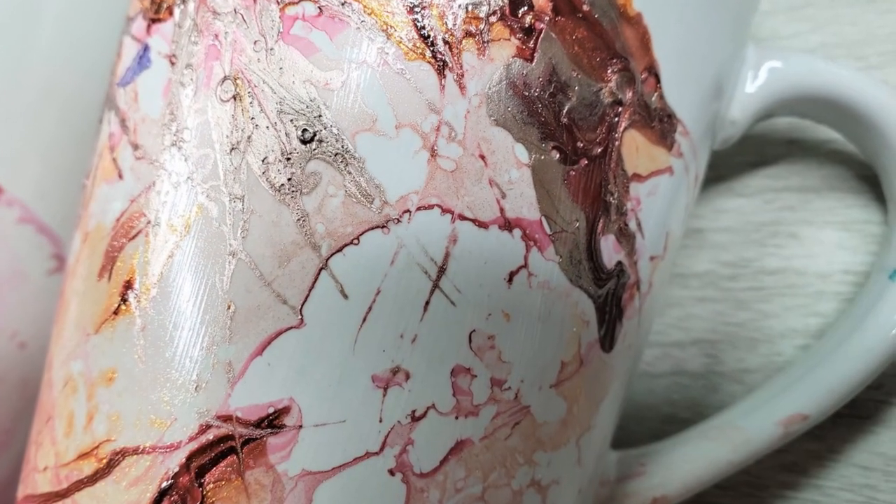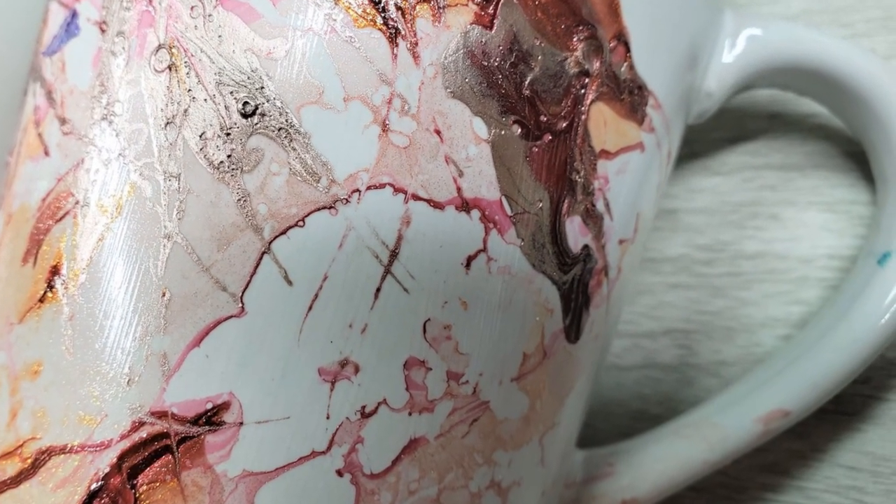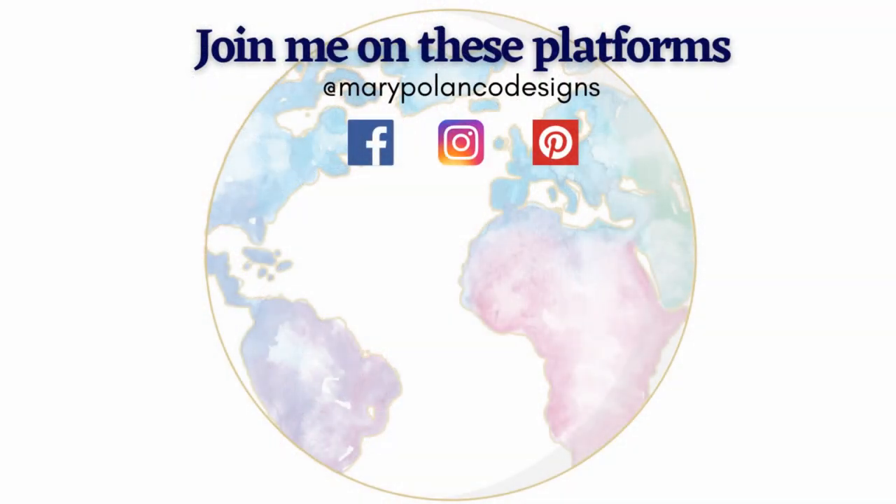Thank you so much for stopping by and hanging out with me. I hope this was fun and got you inspired to try something new — something very inexpensive for your home or as a gift for someone else. I will see you all in the next video, bye!